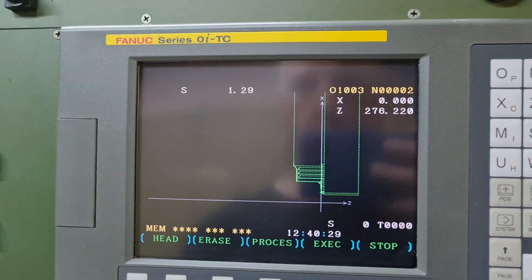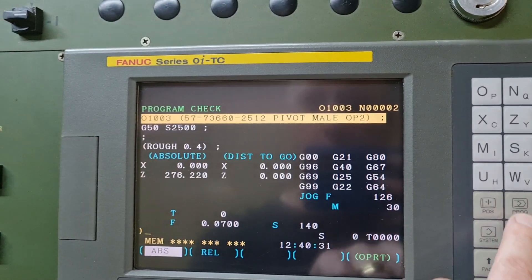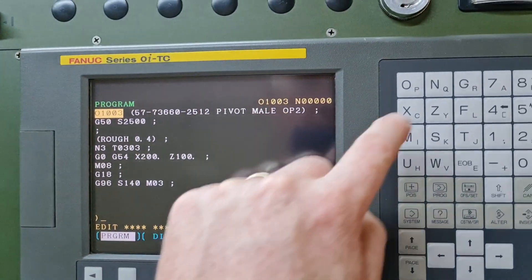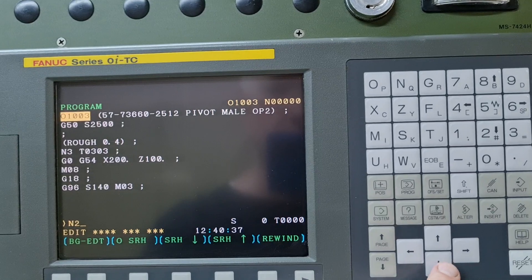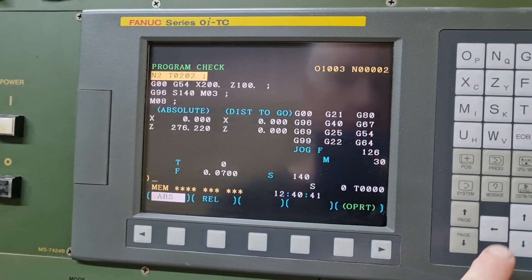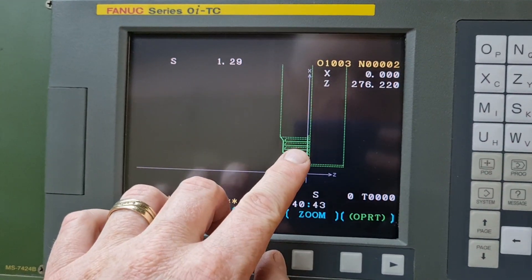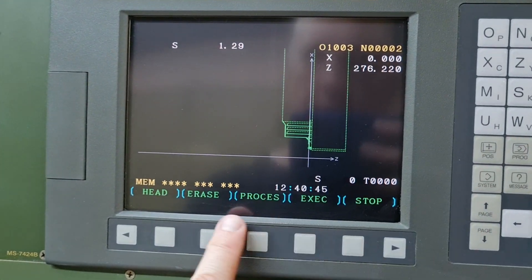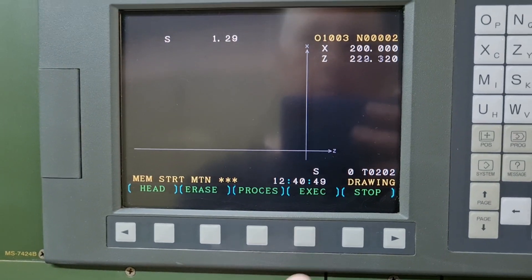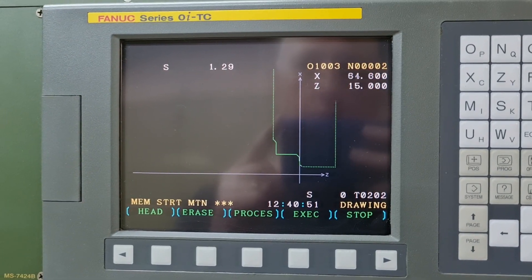Then what you can do is go back to program and go back to the edit here. You can select your finishing tool and just say page down, go back to run, press graph. Now we don't want to see that — we can go back to operator and press erase. It takes everything away, and we can say execute and it will just show that finish toolpath.